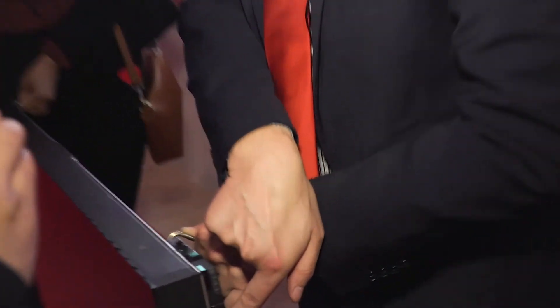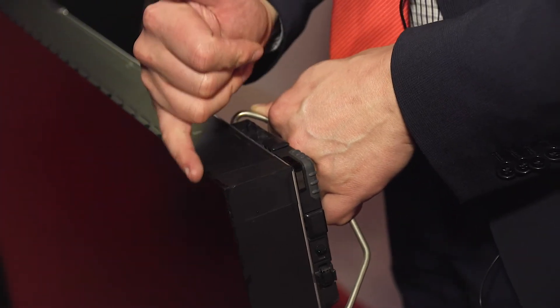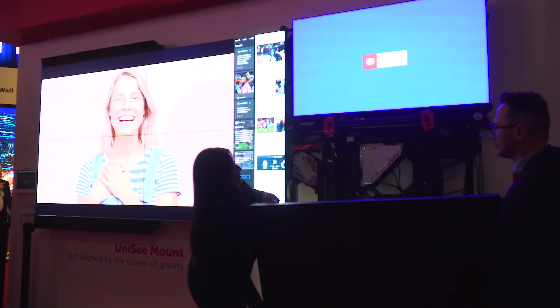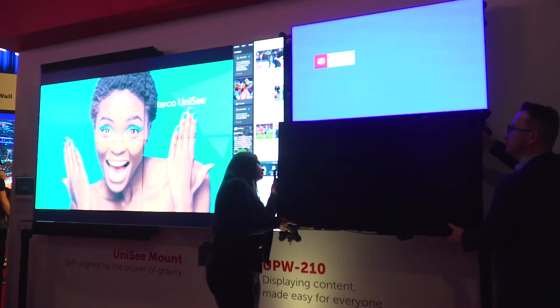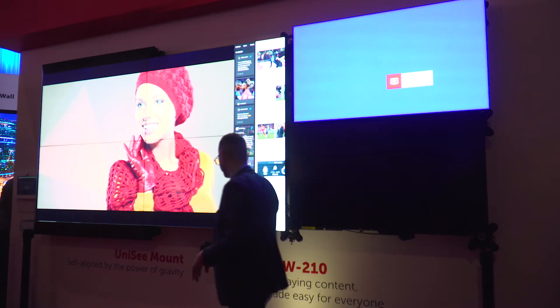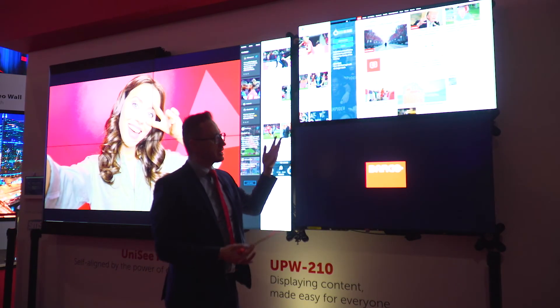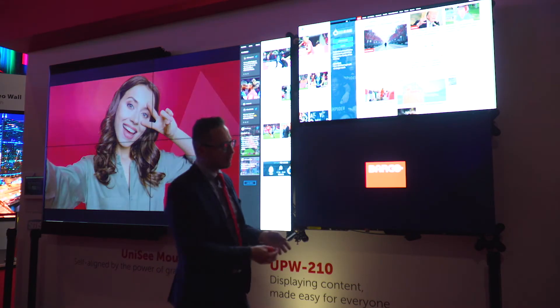Last point: the screens get interconnected on the back when we close, and they do an automatic X, Y, Z alignment. Now we put it back — we put back a new screen, simply position it there, push it, and it gets back the power. When it gets back the power, we close the video wall and we get an automatically aligned video wall without any manual tuning.